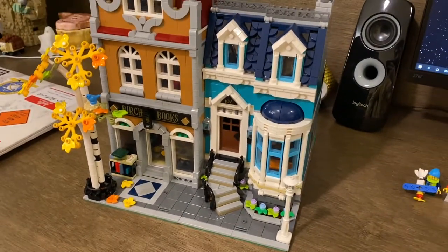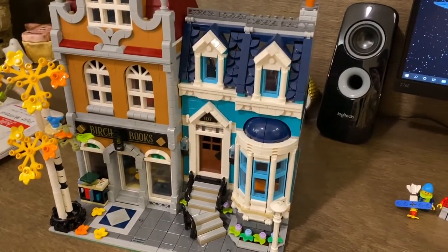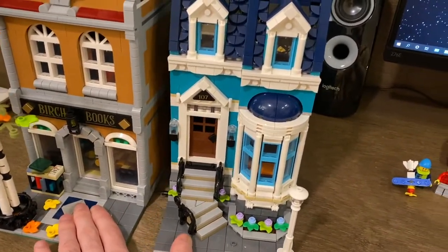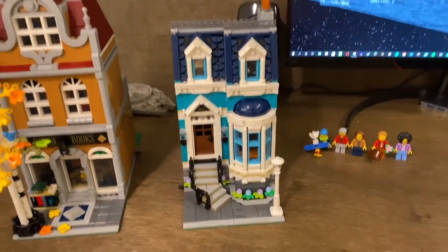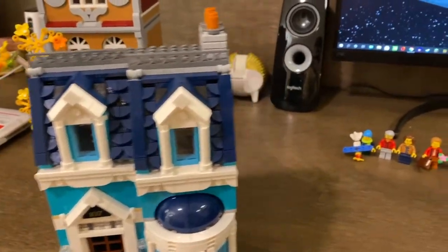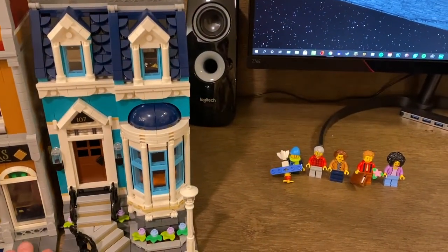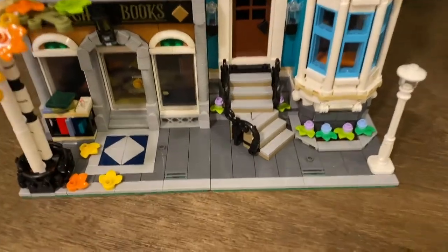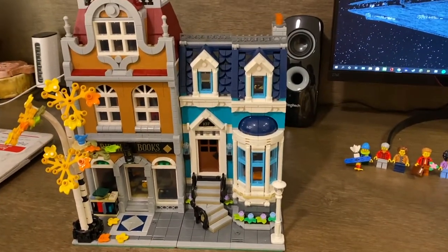The cool thing about this set is that you don't build it on one big base plate — you build it on two half base plates. So you have the option of putting these buildings in a different orientation; you can choose which one goes on the left or on the right. They are modular, so you can put them back together with those pins and the sidewalk will always line up no matter the orientation or what other modulars you put next to them.